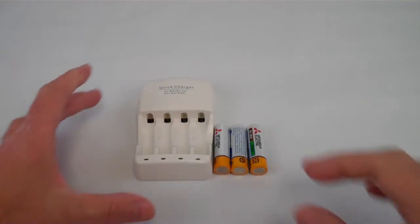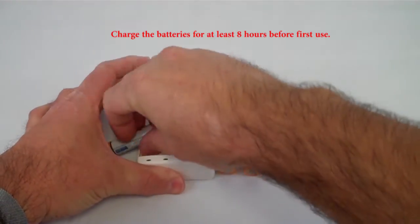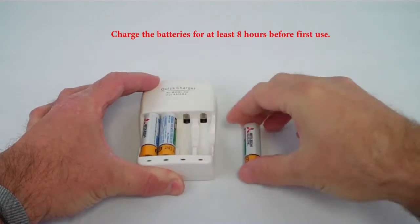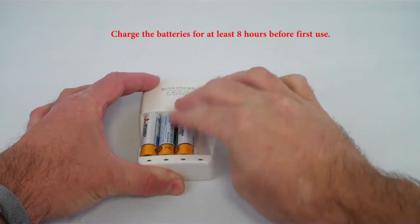The first thing you'll do is put the batteries in the charger and allow those batteries to charge for at least eight hours before the first use.